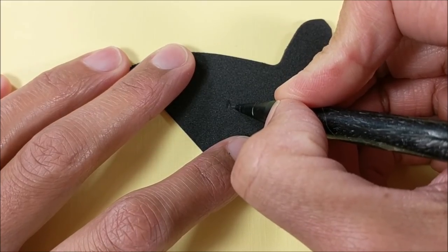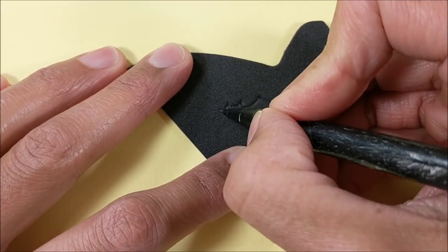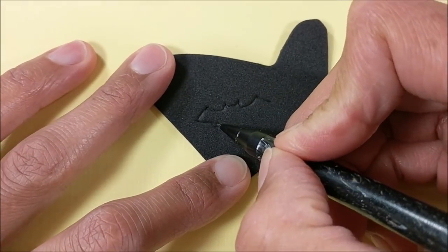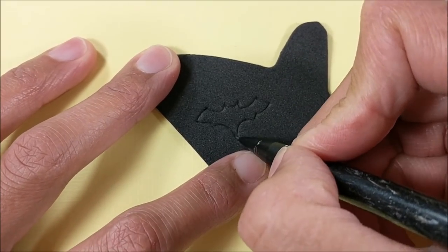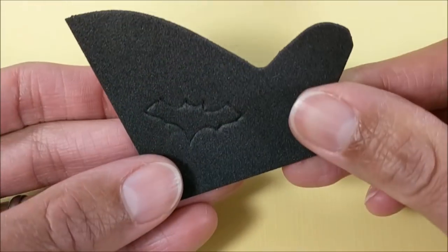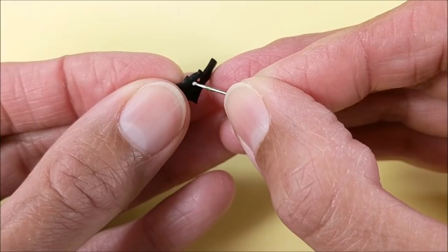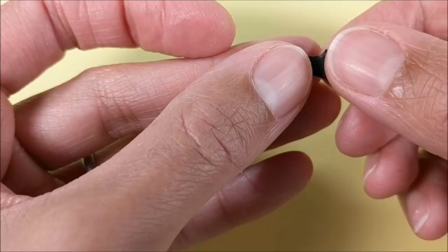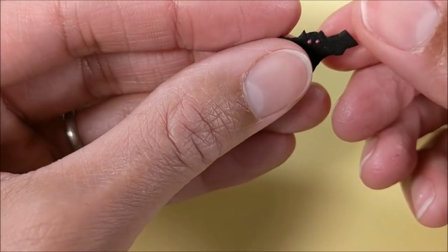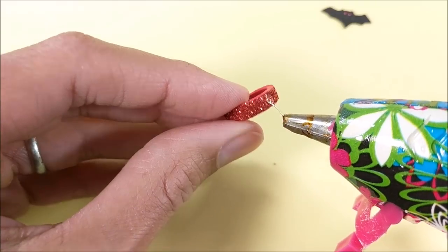Then I draw a bat on thin black craft foam. I make dents for the eyes, then glue tiny little beads, then glue to my choker.